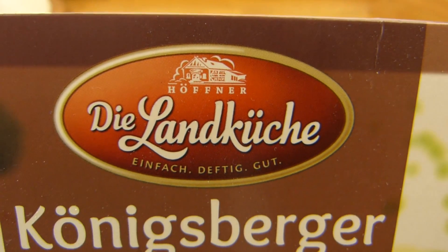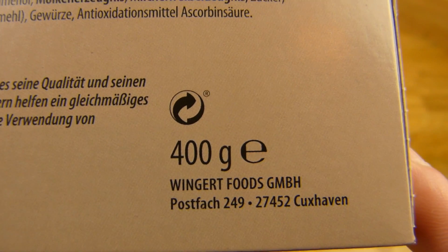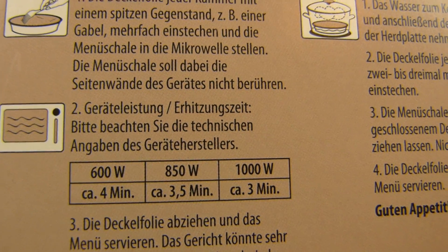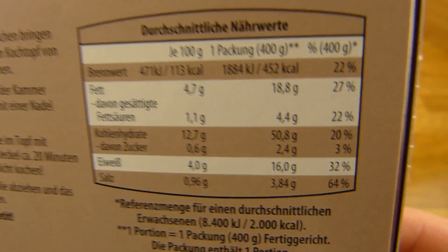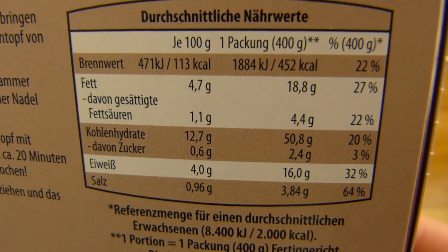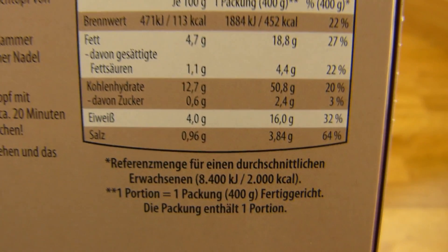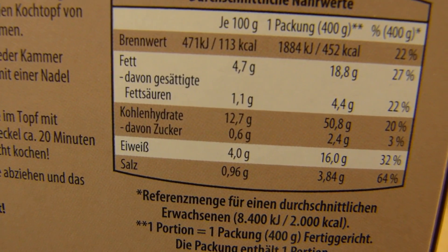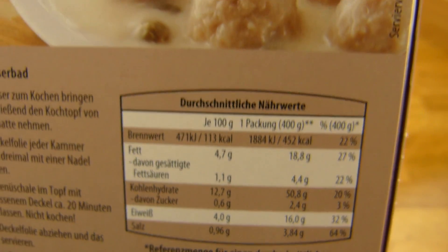This is from the Landküche, so it's Aldi, and it's made by Wingard — they make good stuff. I like the Wingard foods. It's for the microwave of course: three and a half minutes at 800 watts. Calories: 400 grams, 452 calories. It's a high amount of salt.